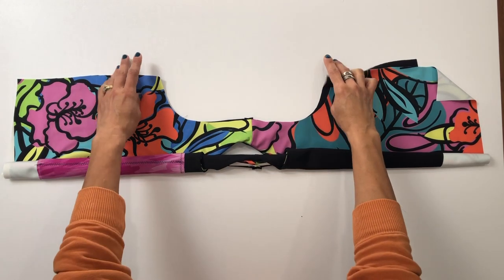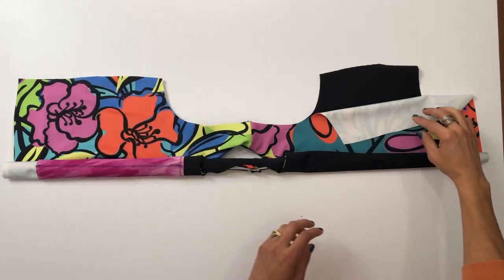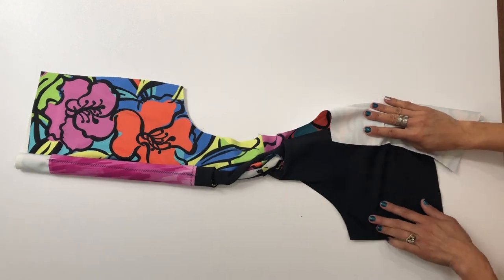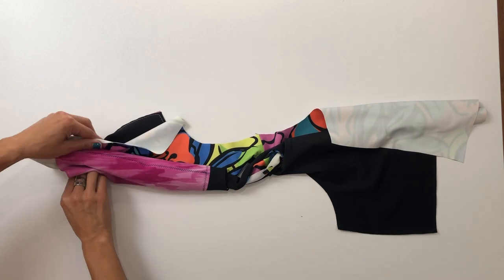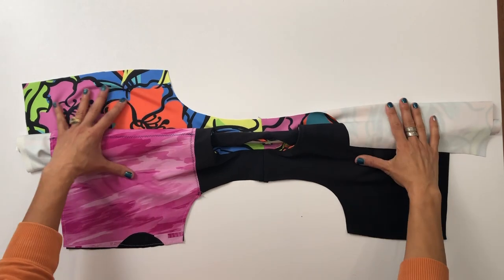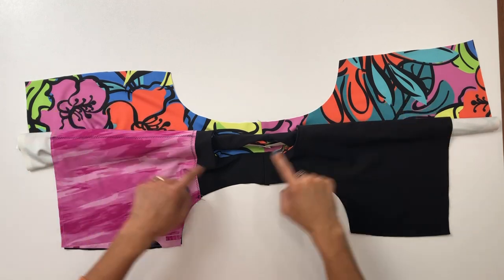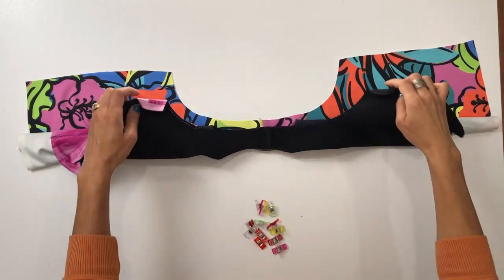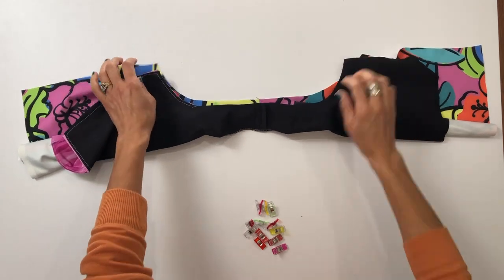Take the shelf bra piece, which is currently laying with right sides down on the table, and bring it around and under so that it's right sides facing up — just like the main outer pieces. Now we have both the main and the shelf bra laying with right sides facing up. Simply flip that shelf bra so that the arm openings are now right sides together, and pin all along that curved arm opening.